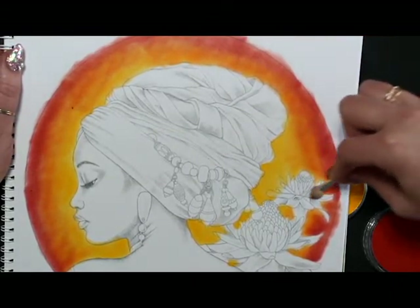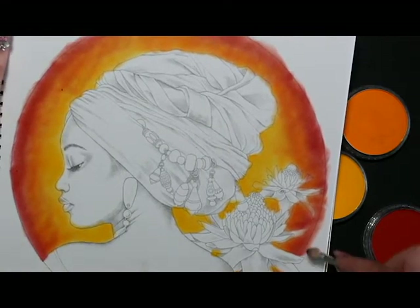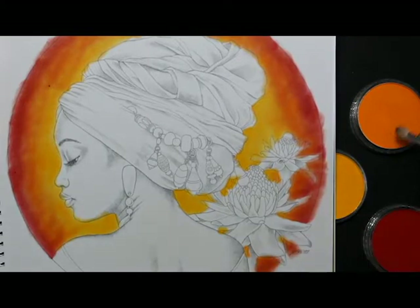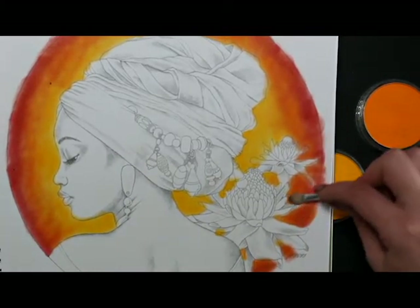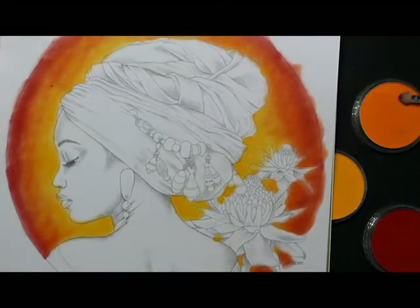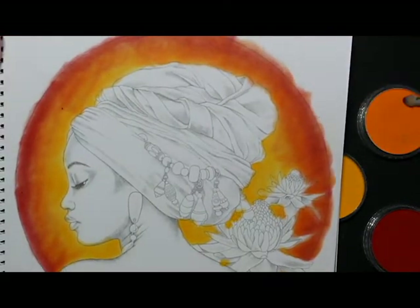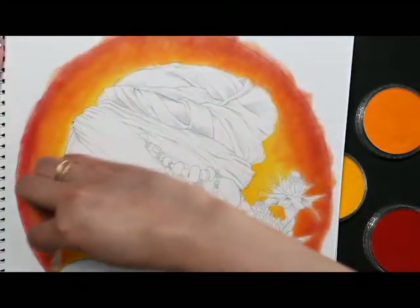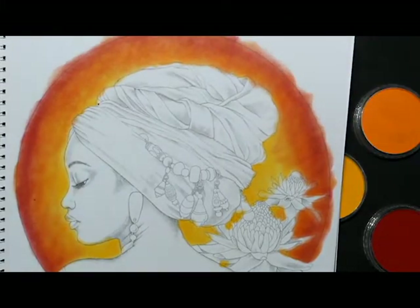Let's soften the edge and then go in with some more orange, right over the top of that red. This is a smooth paper so it's not going to take a ton of layers of pastel, because pastel likes a grittier paper. But it works for what we're doing — we're just putting in a background. You may find that at some point the pastel just doesn't want to stick anymore, and that's okay — just know the limitations of the products you're using.